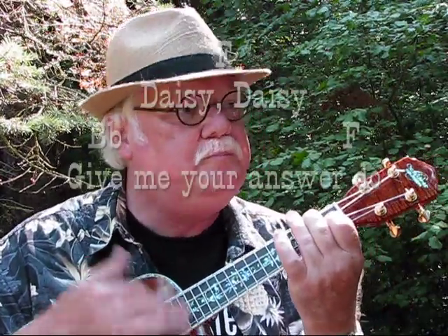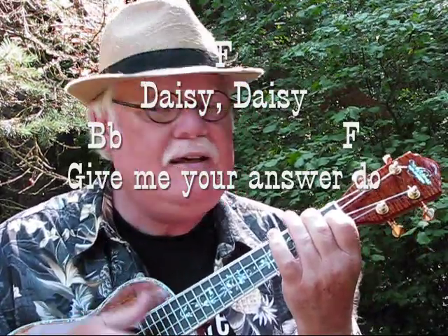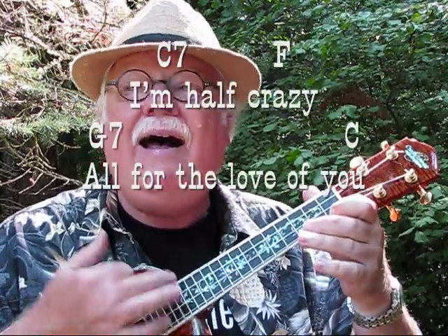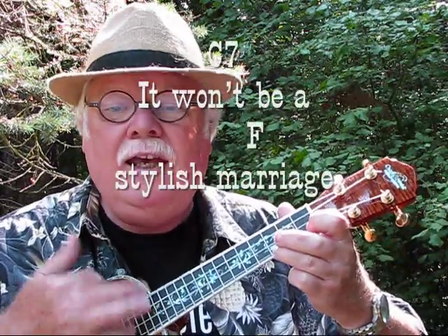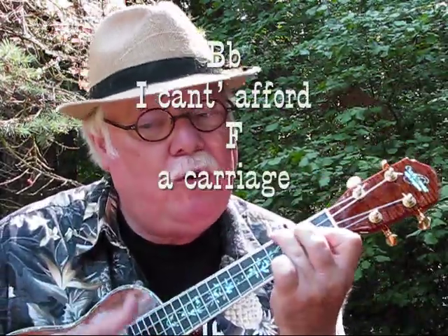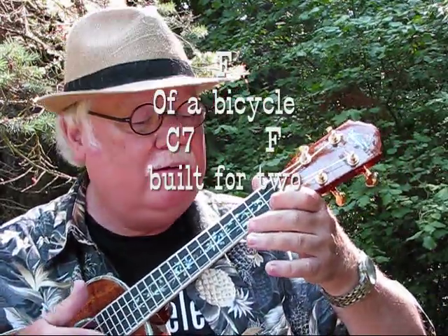Alright, the song. We're just going to do the first verse, which is the question. Daisy, Daisy, give me your answer do. I'm half crazy, all for the love of you. It won't be a stylish marriage. I can't afford a carriage. But you'll look sweet — C7 — upon the seat of a bicycle built for two.